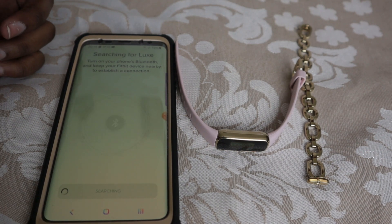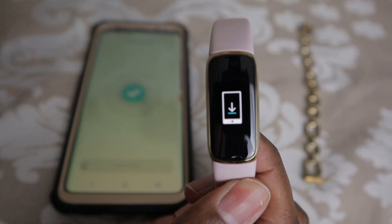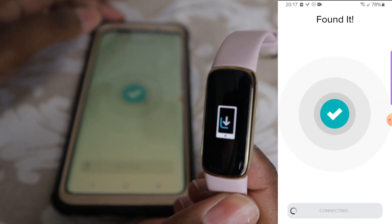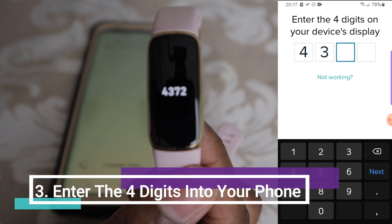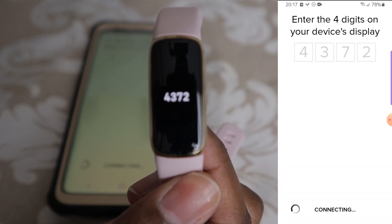So I'm going to the next step here and now it is looking for my Luxe. Now it's searching — oh, it found it. So now I have to enter the four digits that come up on your Fitbit Luxe and it's going to sync now to your phone.